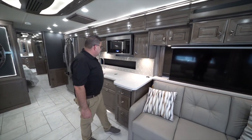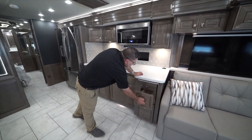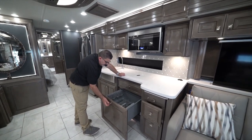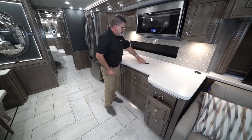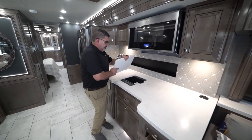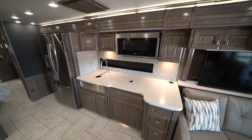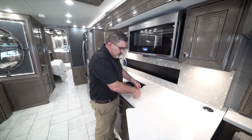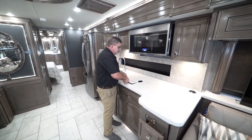Let's move down to the kitchen area. You have all soft-close drawers. This is a Fisher and Paykel dishwasher. Over here is the induction stove, and to give you more counter space we have covers for it — matching and looking good.